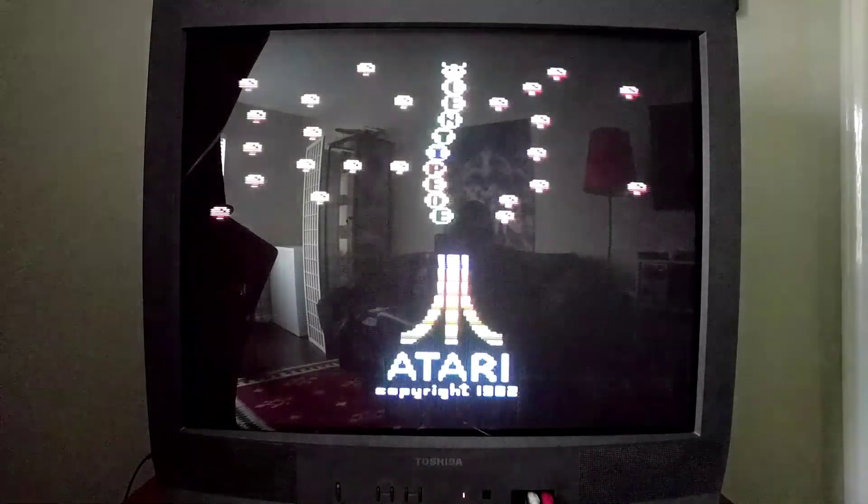I might post this out there for Atariage or somebody to sound off on — is playing Centipede with the paddle controller actually a thing? I've never even heard of that. And I can't imagine other games like Space Invaders and stuff would work either — but I don't know.